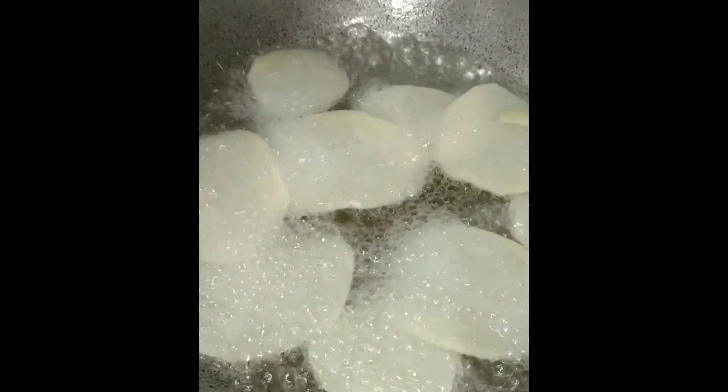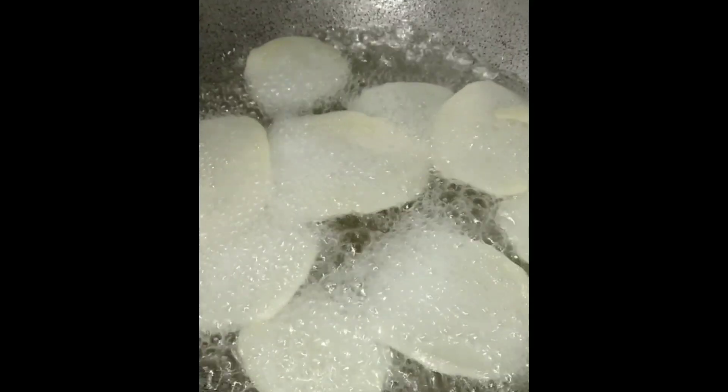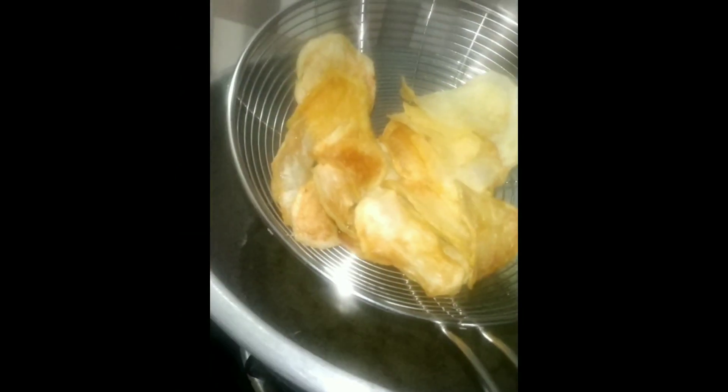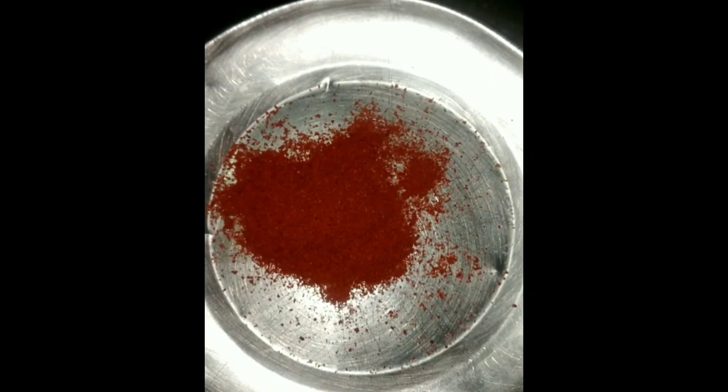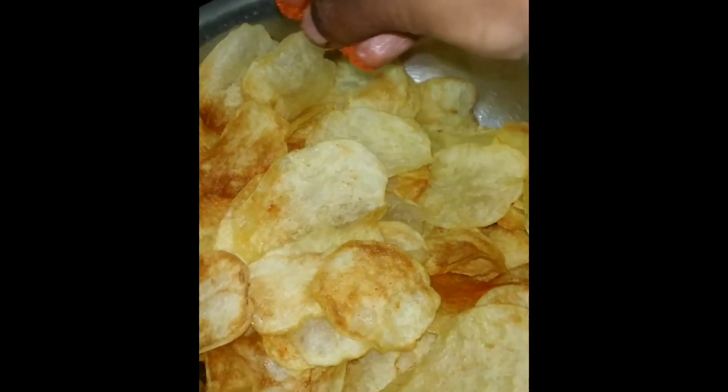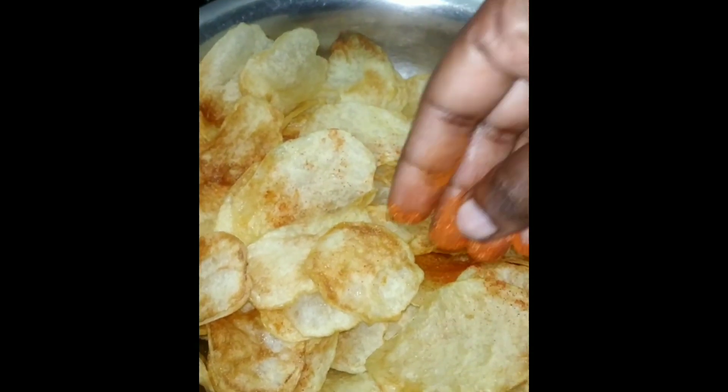Put the chips in and fry in medium flame. Add salt and red chili powder, a little bit. Mix it well.